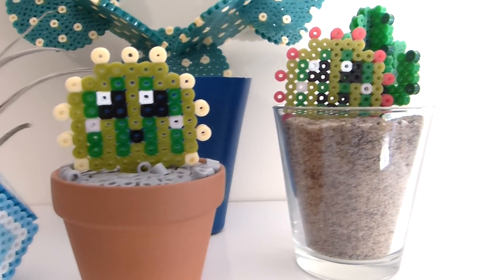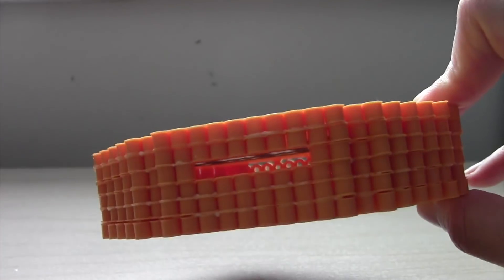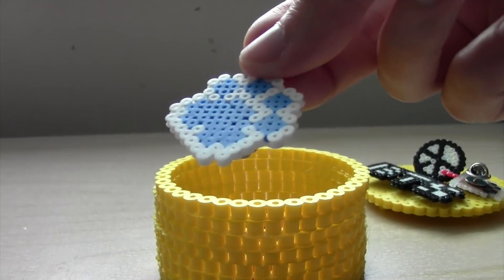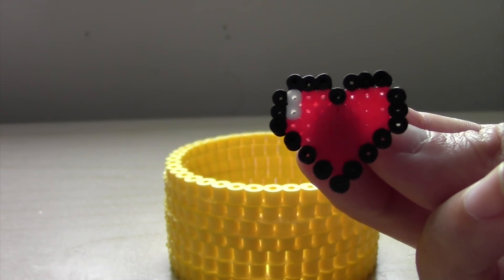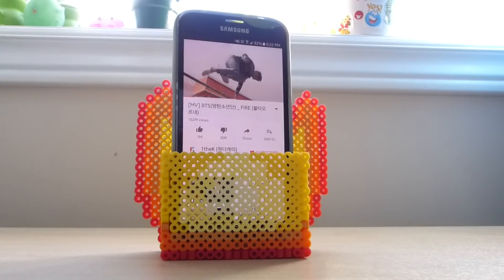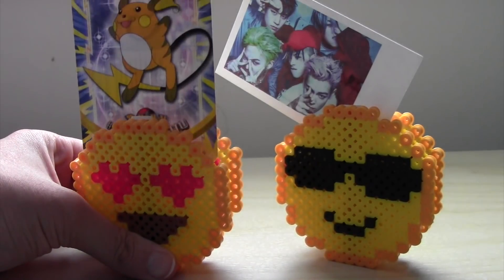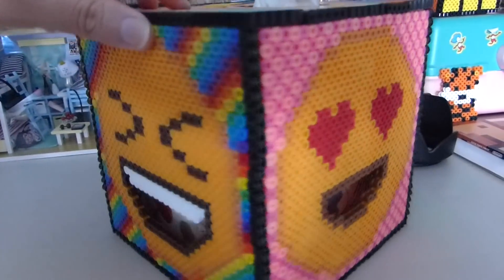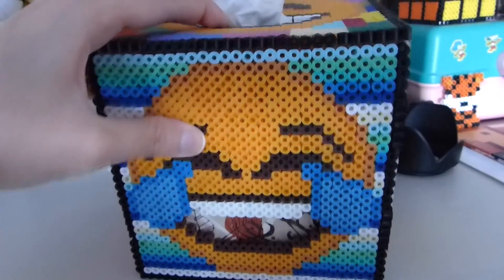Here are some perler bead cacti for anyone who is incapable of raising plants like me. An emoji piggy bank to help save up on some more craft supplies. An emoji container that holds some of the mini bead pins that I made in the summer. A fire emoji holder that is probably best suited for holding your cell phone. Emoji picture card holder slash stands — I have a photocard in one of them and you can put to-do lists or notes in them too. And the biggest emoji project, and probably my largest 3D project overall: a six-faced tissue box cover where the tissues can come out of an emoji's mouth.